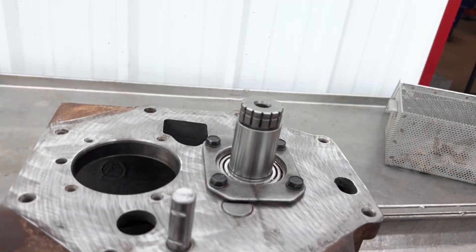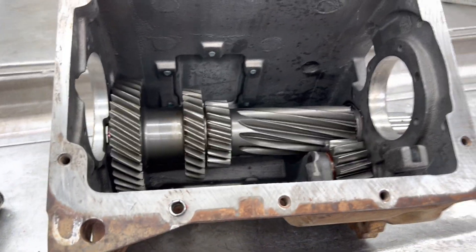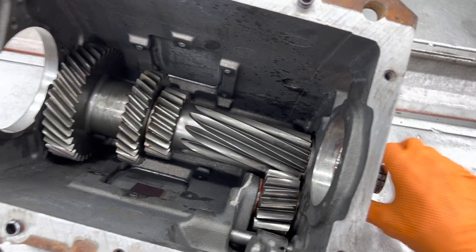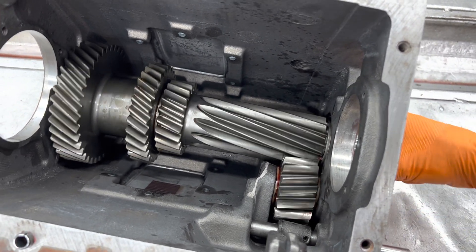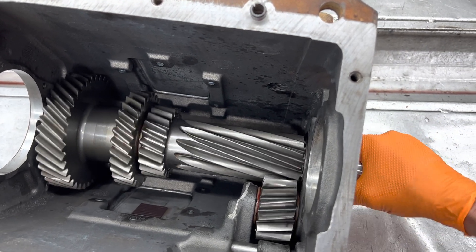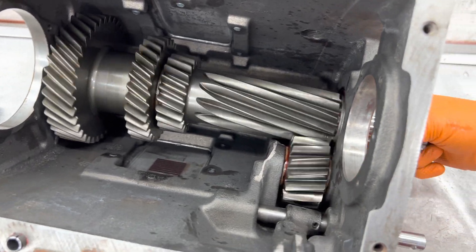So here's how you can tell when you've got it right - you flip it over and the shaft will still spin real freely, but it has just a slight drag to it. Watch - spin it and it stops, spin it and it stops. You can still spin it by hand, you don't need pliers to turn the shaft, but you can tell there's just a slight drag on it. You don't want to struggle to turn it, but if you turn it just a little bit and it stops, that's perfect. No up and down movement, not too tight where it's going to burn it out.